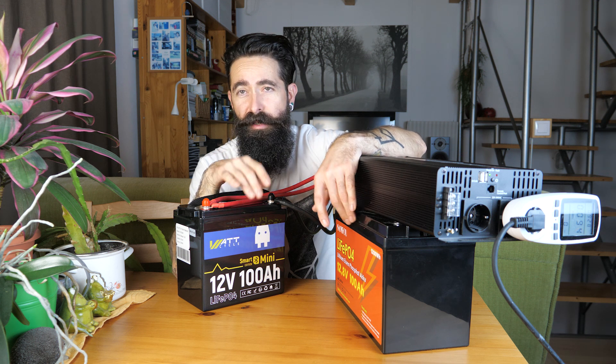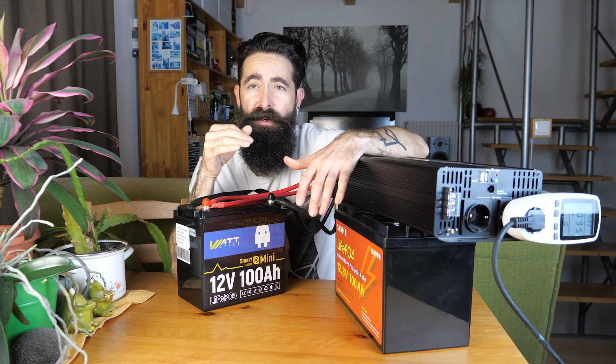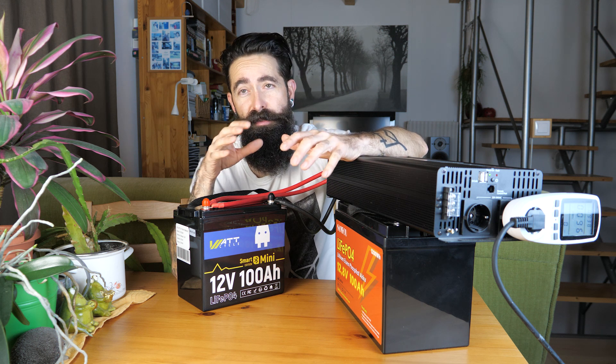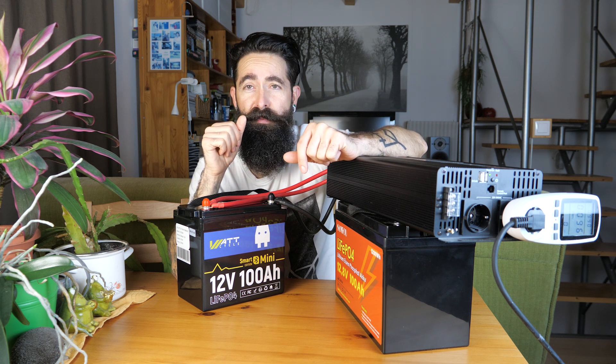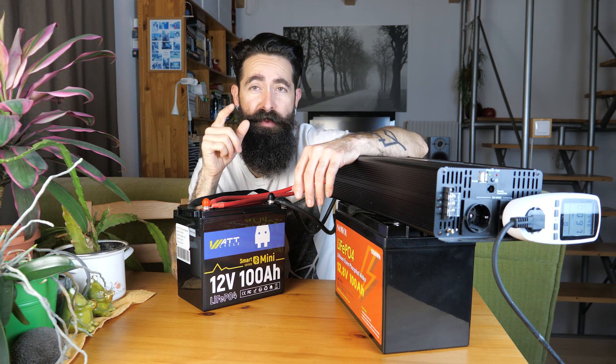Szerintem a két kezemen sem tudnám megszámolni, hogy hány olyan kínai gyártó van, akik ilyen lithium-foszfát akukat gyártanak. Nem véletlenül, mert erre egészen nagy a kereslet, legalábbis az Egyesült Államokban és Európának azon a részén, ahol ezt a valamivel magasabb árat könnyedén meg tudják fizetni - de hozzáteszem, hogy érdemes a magasabb árat megfizetni, mindjárt elmondom, hogy miért.